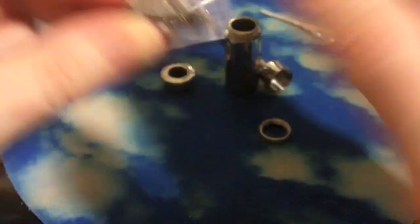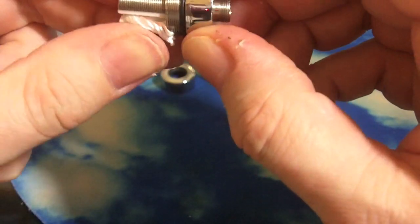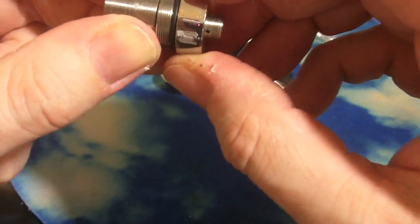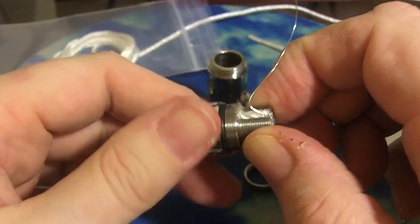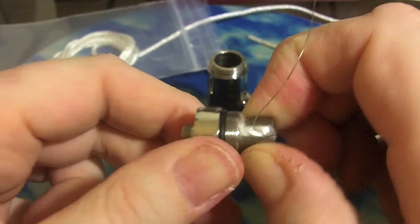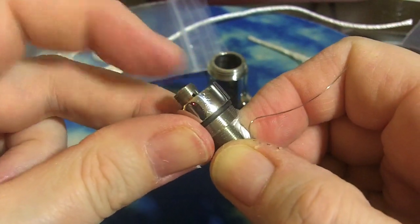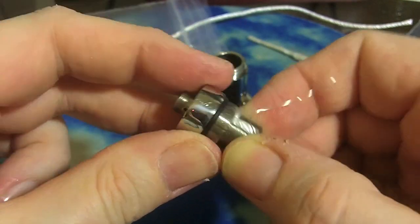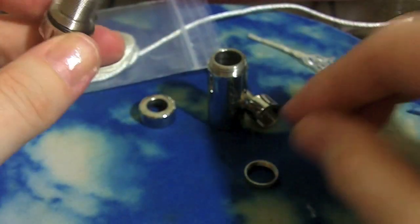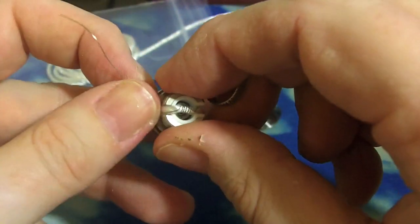Now we're going to take our coil bit, the ceramic cup assembly, and screw it into the base. Just keep screwing it in. I like to get the post to stick out just a millimeter or so farther than the ground contacts around it — just to make sure, because some mods are a little funkier. If that post isn't up there real well, it won't activate.